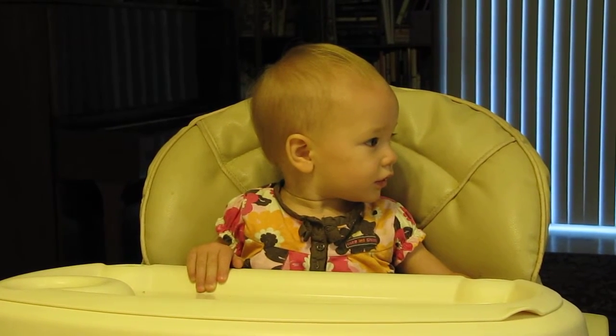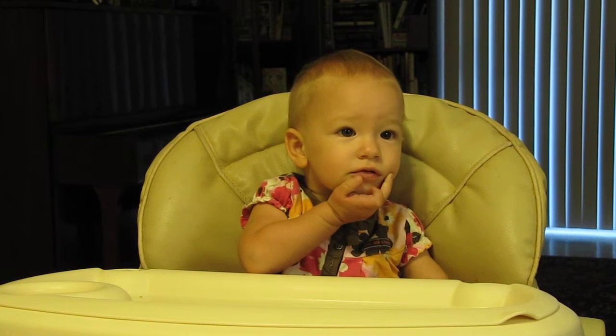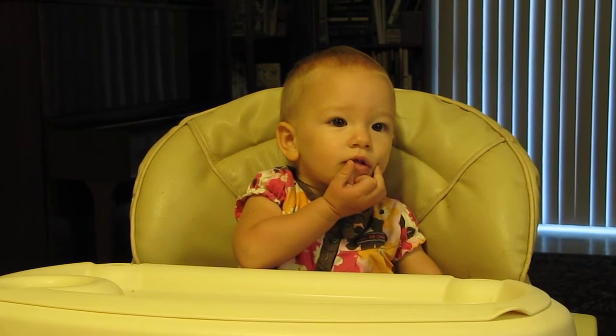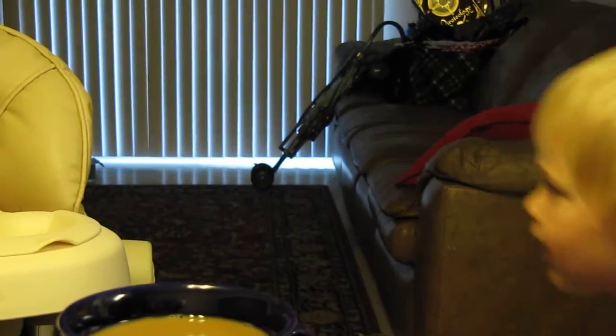Very good. Can you say thank you? Say thank you. How you say thank you is you put your hand on top and put it off like this. Like that.